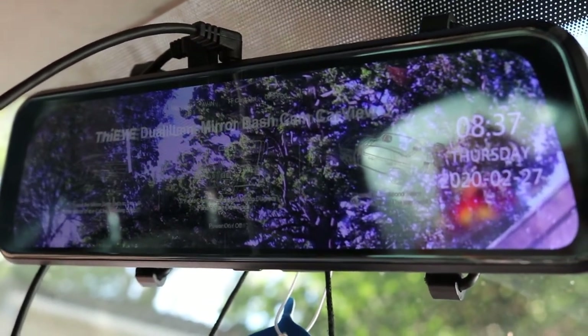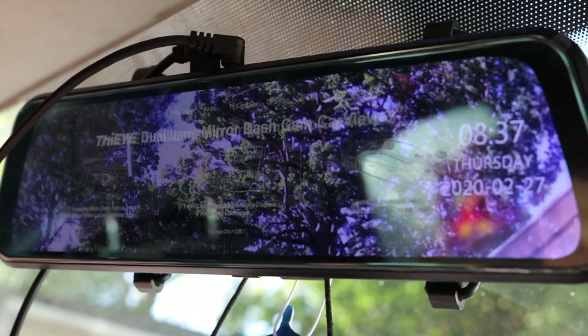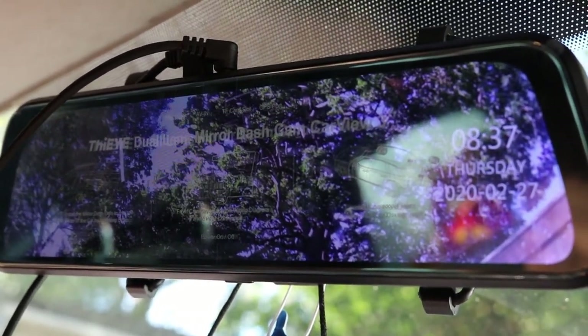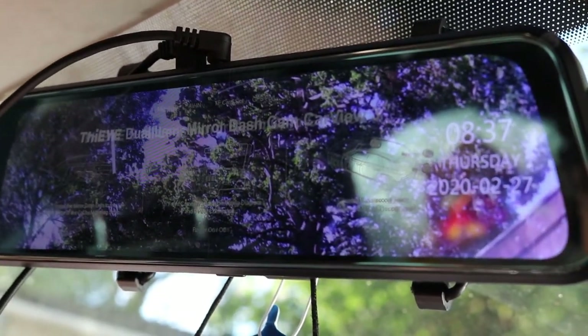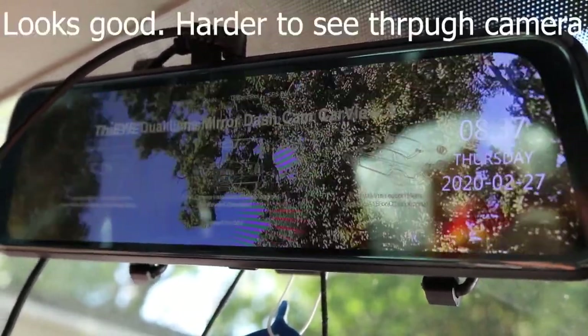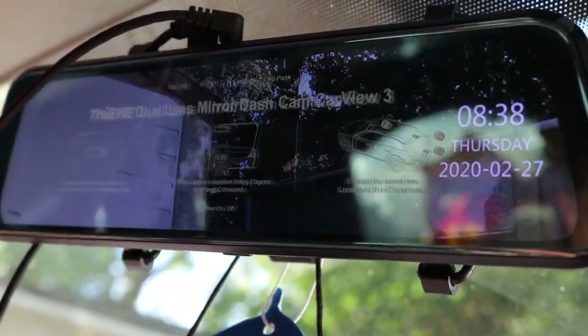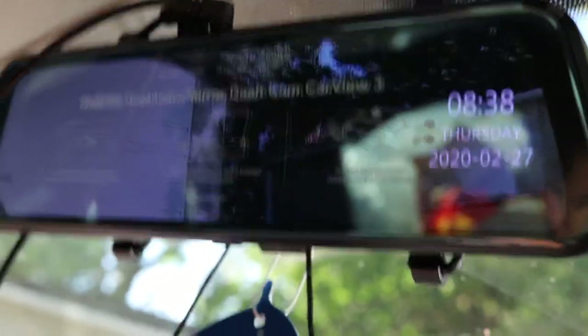I'm in my car now and this is how the dashcam looks. I'll show you what the back camera looks like — just plug it in, turn it around. That's my garage in the rear view, so you can see the rear camera working.